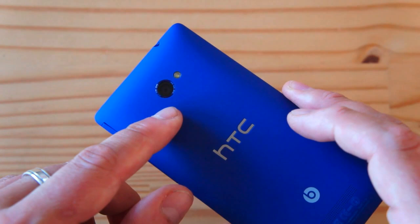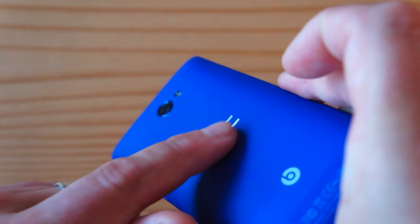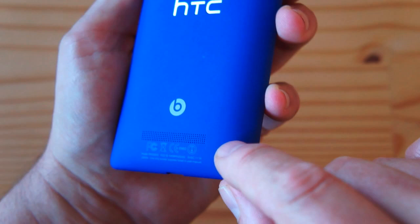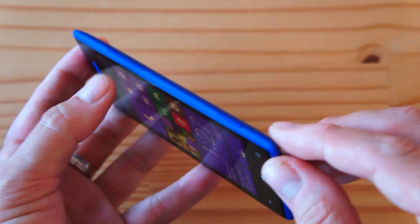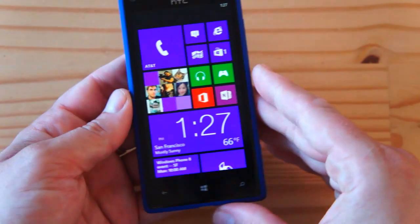On the back you have the 8-megapixel autofocus camera — f/2.0, backside illuminated, very high quality, same as on the HTC One X and One S — and a single LED flash. There's an embossed silver HTC logo, the Beats logo on the bottom, and tiny machined holes that hide the mono speaker. The phone tapers on all four edges and kind of meets up with the display, which drapes into the plastic at the edges — very delightfully done.